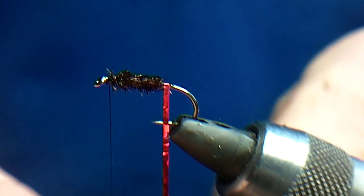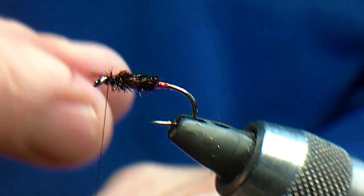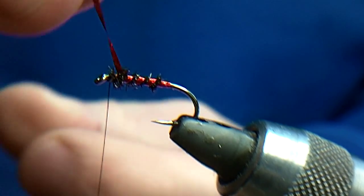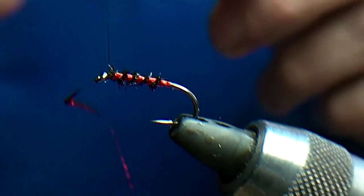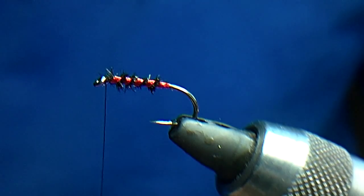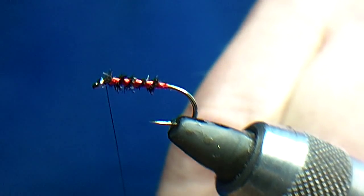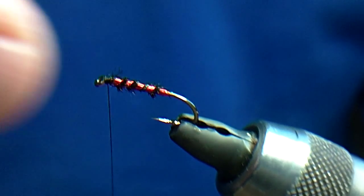Taking care not to cut the rib, I'm going to do a couple of turns at the butt of the holographic and then wind the holographic forward — four turns — catch it in and trim it. I'll do a small bit of finish here so it doesn't all come apart, and just push that back.